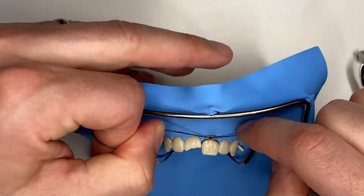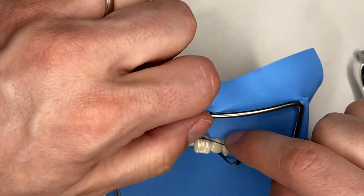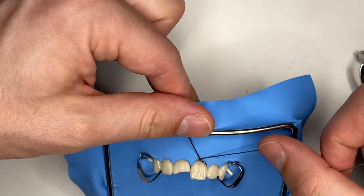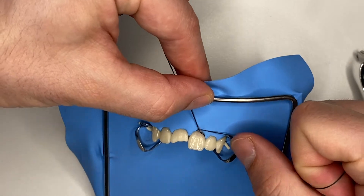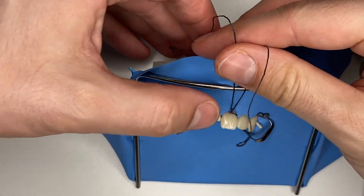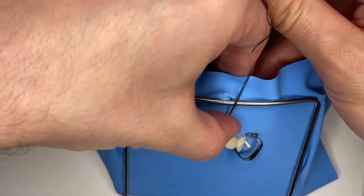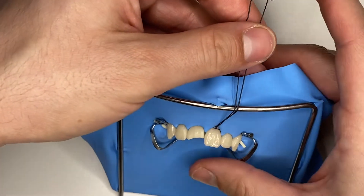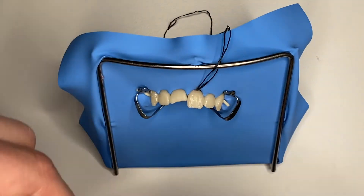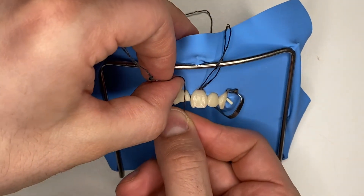Of course it helps if your assistant is going to use a probe and fix this to the palatal side, but if you don't have an assistant, you can always gently insert it, then tighten it some more and make sure it goes wherever you want it to go. That's number one done. Now we're going to do the same for tooth number 1.1.